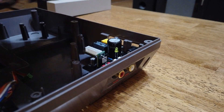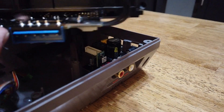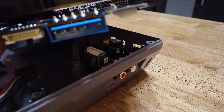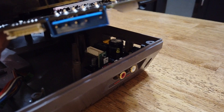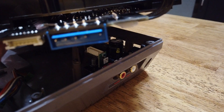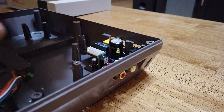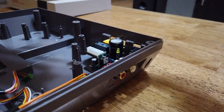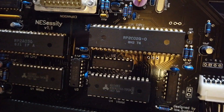This 5-pin connector here — they don't make those anymore — so that needs to be desoldered and removed from the original Nintendo system. Also, the CPU and PPU naturally need to be removed from your original Nintendo.